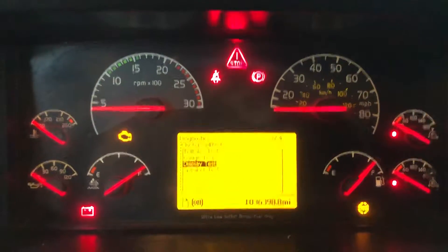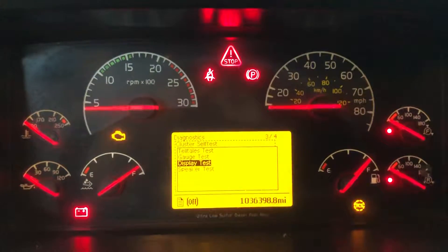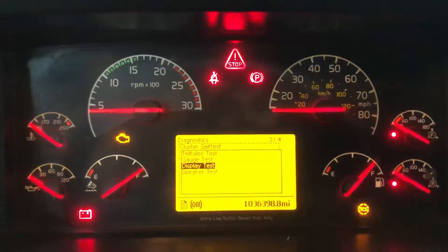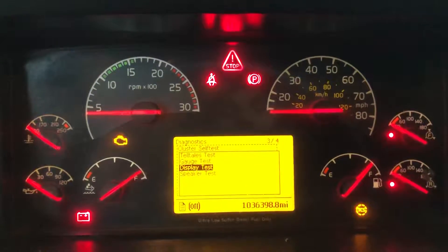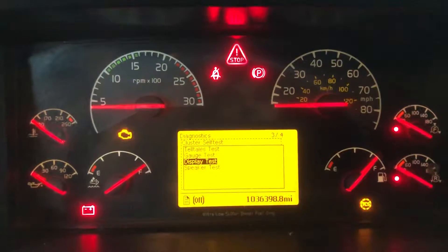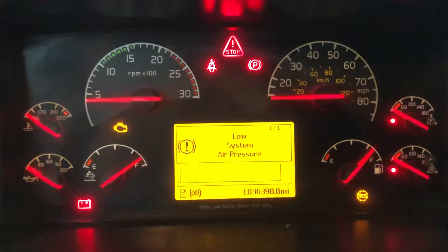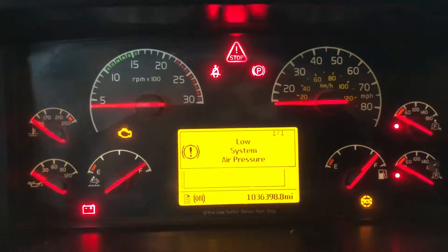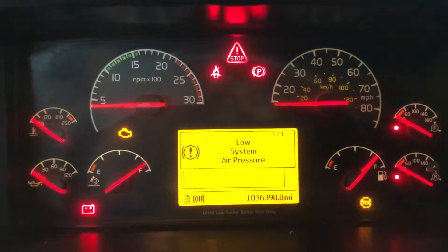The bad thing about these instrument clusters on Volvos is that if something is not working properly, you have to replace the whole instrument cluster. There is no way to replace only one part of the dashboard. I've already removed three or four of these instrument clusters, and believe me, there is no way to remove a single light bulb. Even if you want to replace the light bulbs, I tried to open it but it seems like it's glued all the way around — you just can't open it.